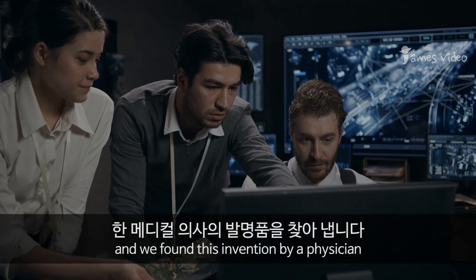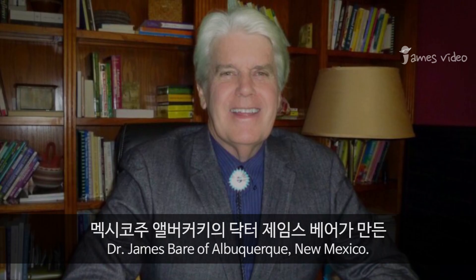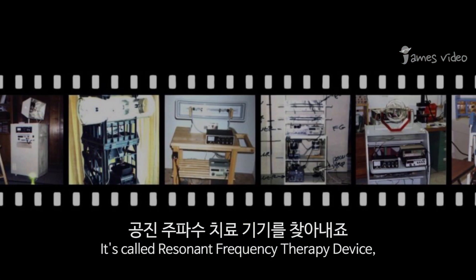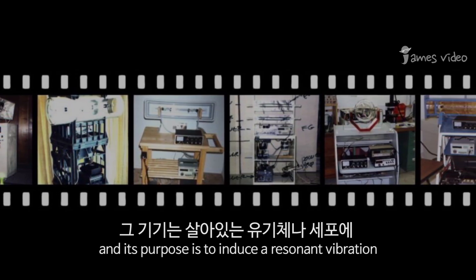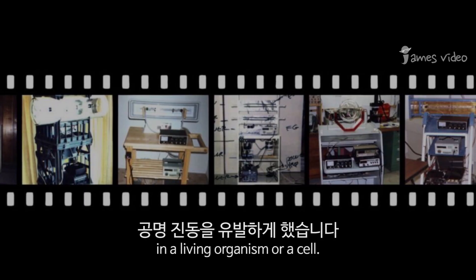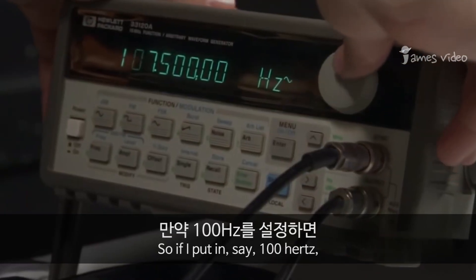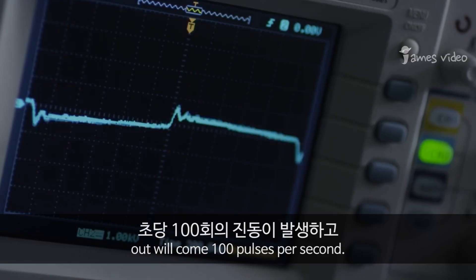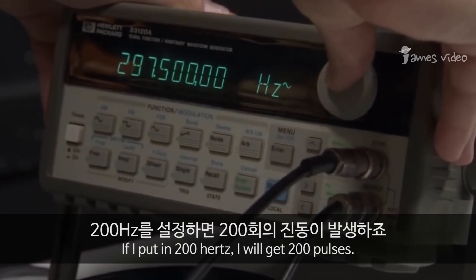In order to do that, we would need some kind of device. So we searched the US patent database and found this invention by a physician, Dr. James Bear of Albuquerque, New Mexico. It's called a resonant frequency therapy device, and its purpose is to induce a resonant vibration in a living organism or cell. If I put in 100 Hertz, out will come 100 pulses per second; if I put in 200 Hertz, we get 200 pulses per second.